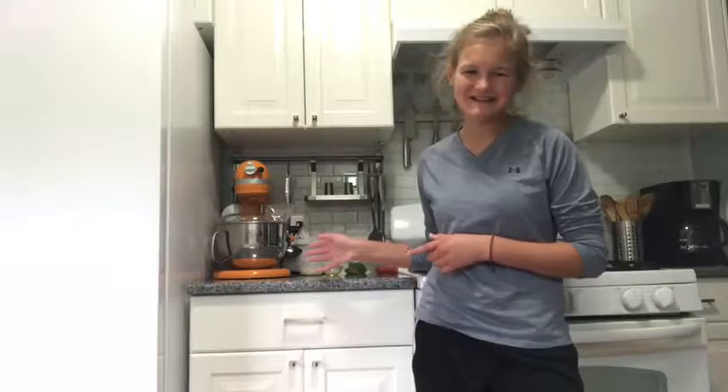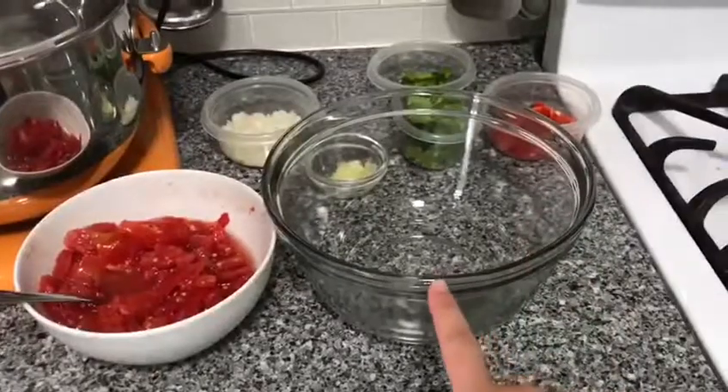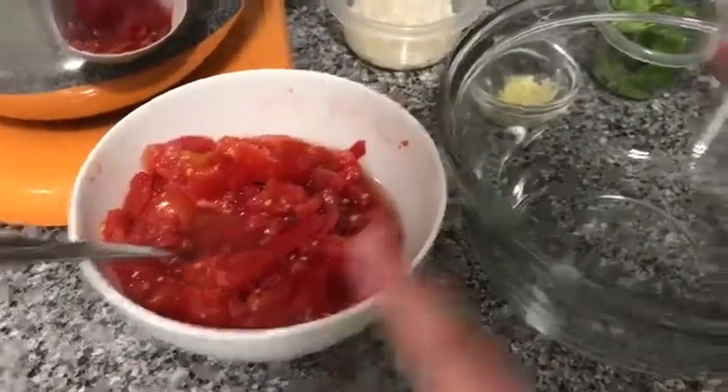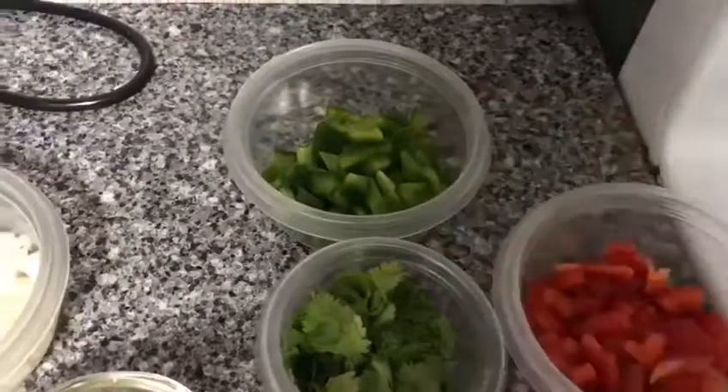Now that everything is cut, let's start making the salsa. In a medium bowl, start by adding two and a half cups of diced tomatoes, a third cup of red peppers, and a third cup of green peppers.